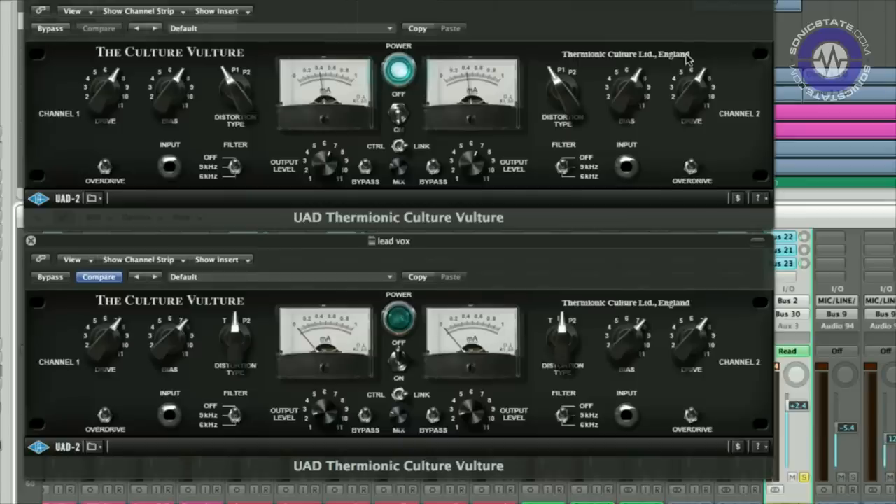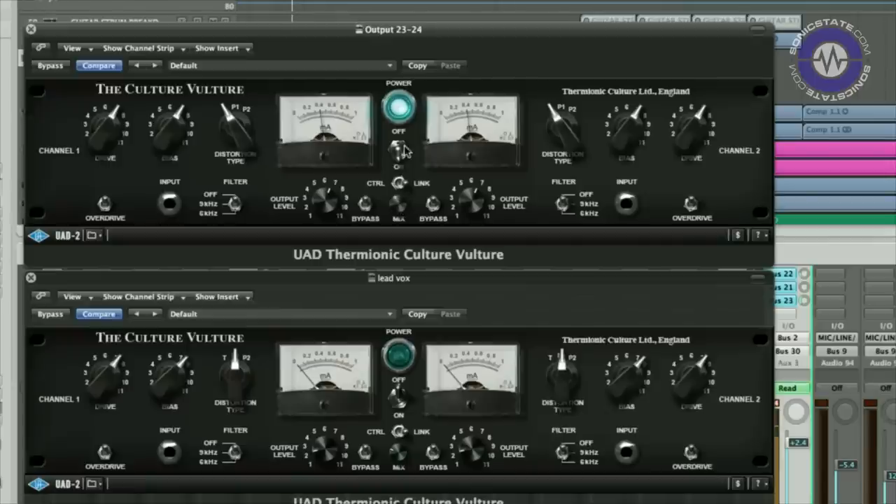Our first example is using the Vulture to colour the sound of the horns. This is all one person layering up the horn sounds — you've got trumpet and valve trombone in there. Quite a nice fat sound. Just bringing in a nice bit of subtle distortion using the triode mode. Drive that a bit harder and you can hear it breaking up quite a lot. If you want it to go more extreme — that's quite aggressive. Play with the bias — quite heavy, quite thin.